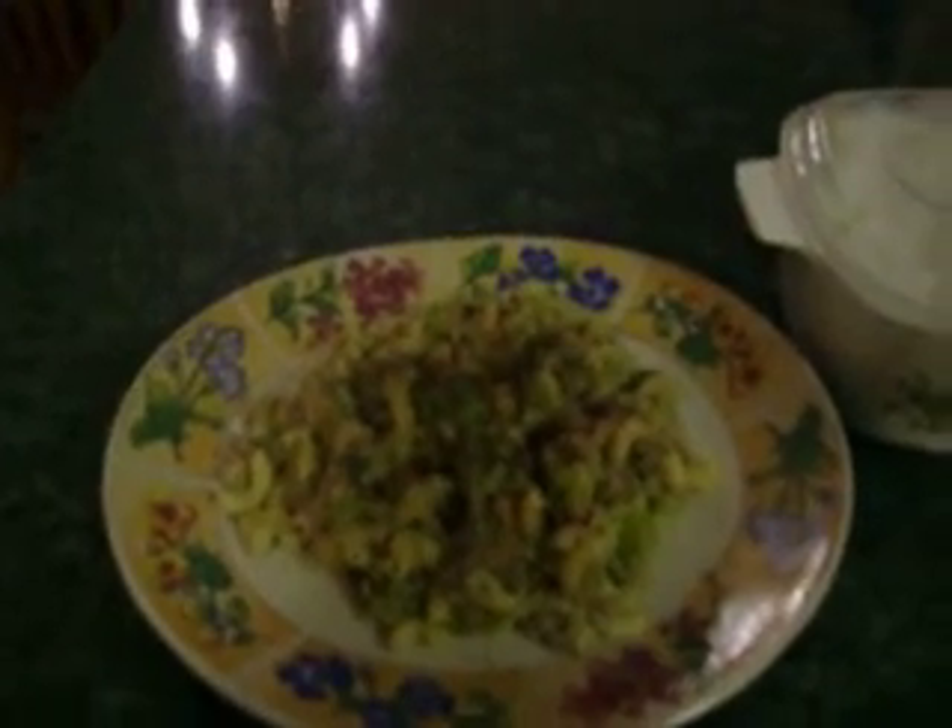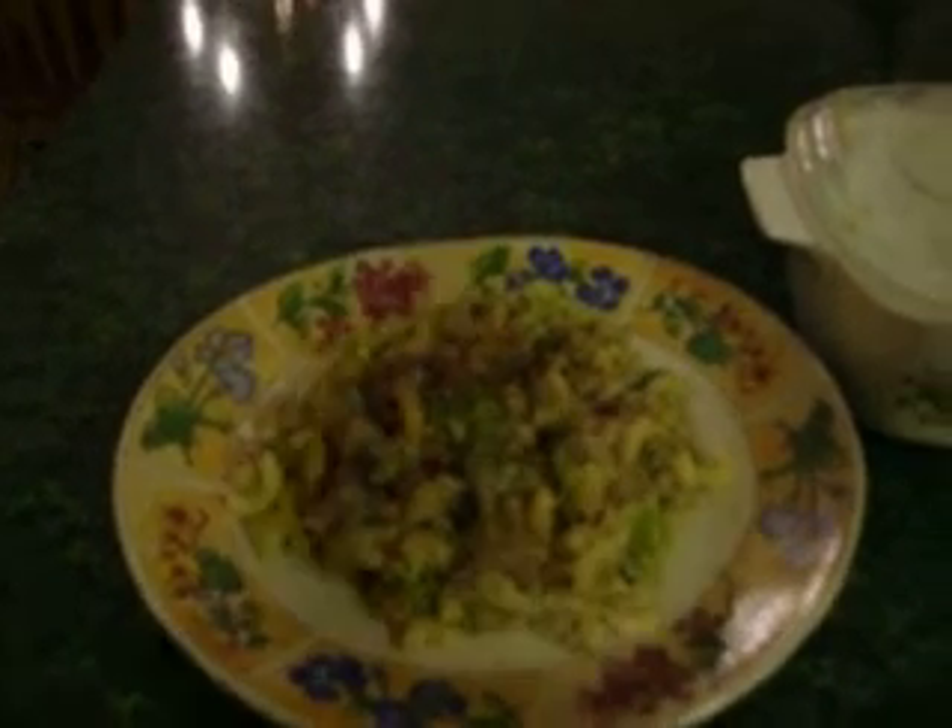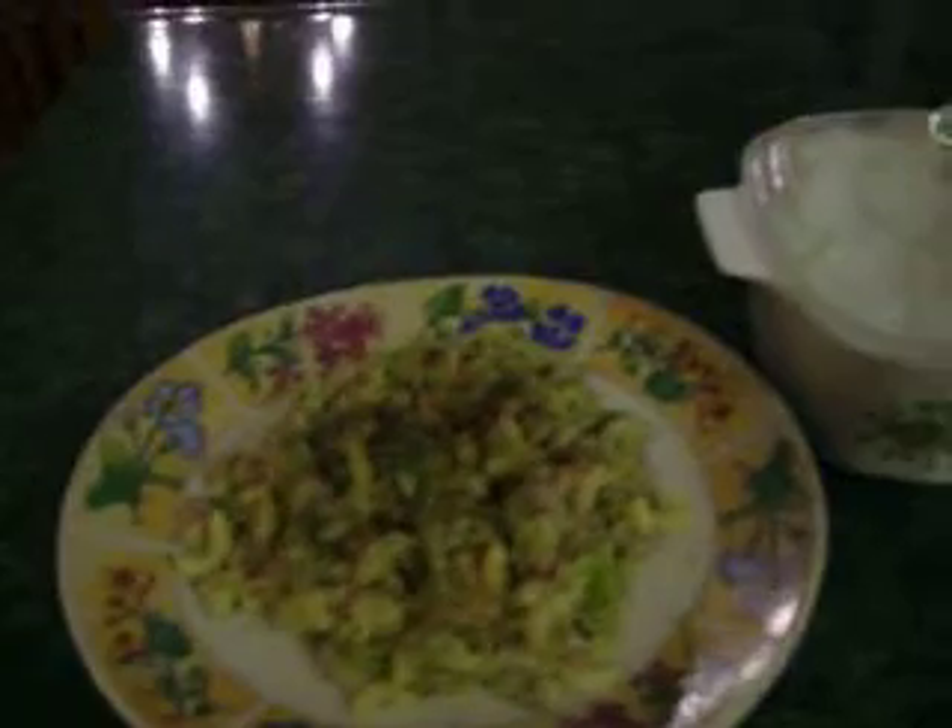Then you add your seasonings — I added Italian seasoning, black pepper, garlic salt, and I also added some red pepper flake for some kick.